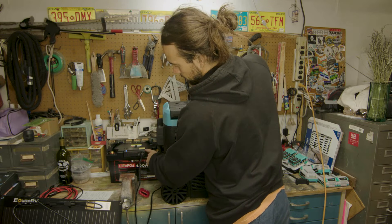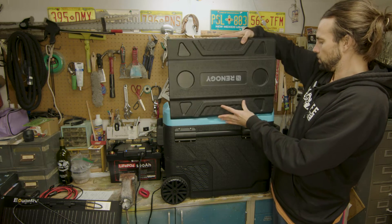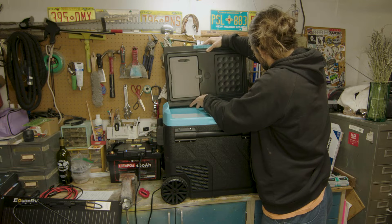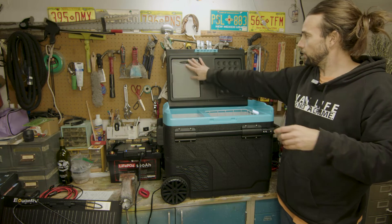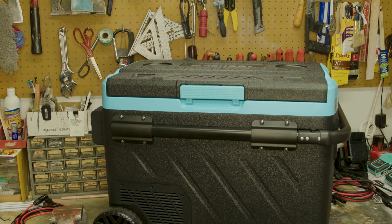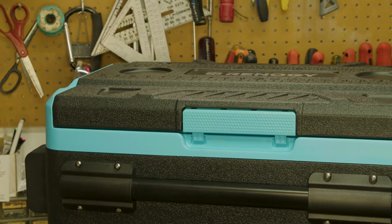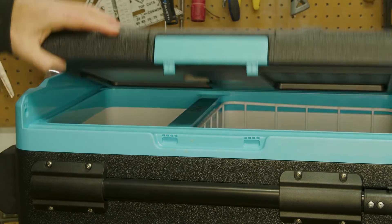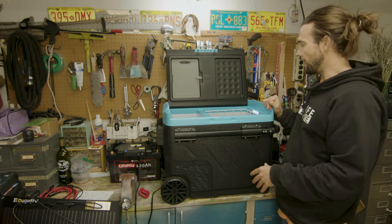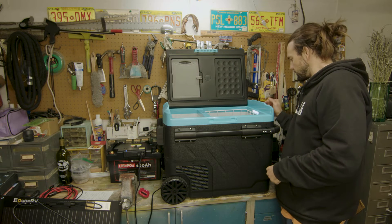I'm going to run through some features real quick on the Renogy 50 liter fridge. One cool feature is this reversible lid, and it also has a little portable cutting board — kind of funny but handy. It's a cool little fridge for camping or car camping. You can pull it out and roll it on the wheels, and the battery is super compatible and easy to move around. One thing to note: it has the loudest compressor I think I've ever heard for a fridge, so if you're trying to sleep in the same room as this fridge, maybe not the best option.